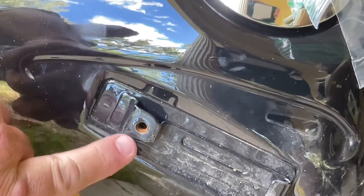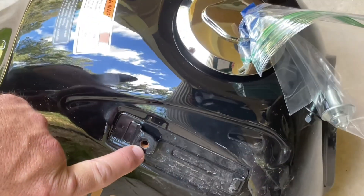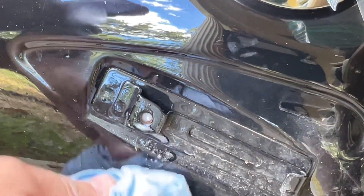We've got just a little bit of rust starting to form on the inside of where our screw goes, right here on our tank. Get your WD-40 and hit it.